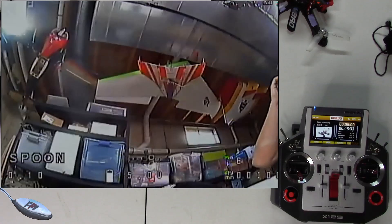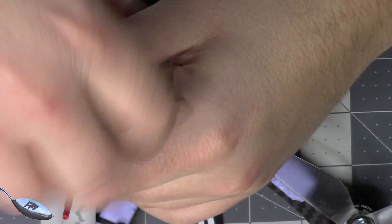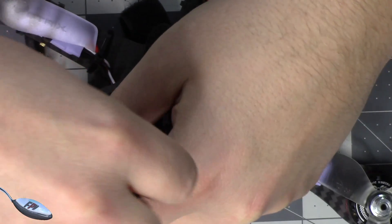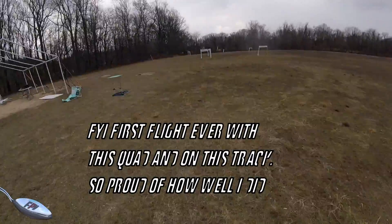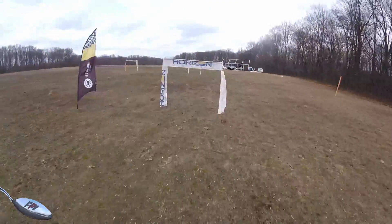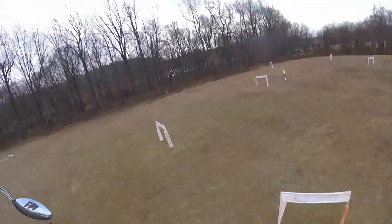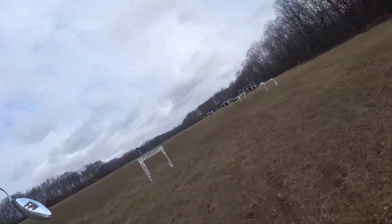I'm going to show you how to hook it up now. This is the SW5 frame that I just built up — I got one or two flights out of it this weekend. One thing I forgot to mention in my intro was that there's smart audio and then there's the Tramp. The one I selected in the video was the first one, VTX-SA, which stands for smart audio, which is what TBS uses as their format.